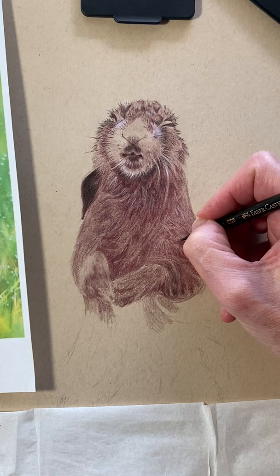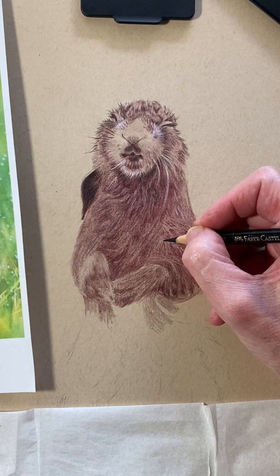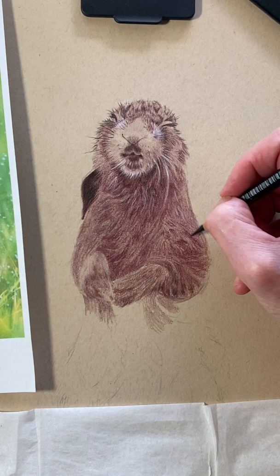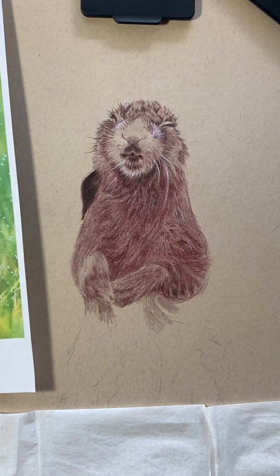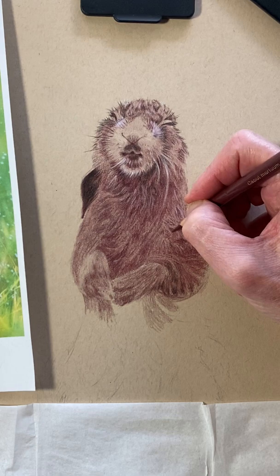I'm going to go back with my black and deepen those deepest parts of the shadows — just here and there. Random is the name of the game, folks. Be random. Be light in your touch, especially when you're working with such nice sharp pencils. Think clumps of fur — think clumps of fur.